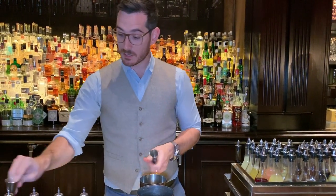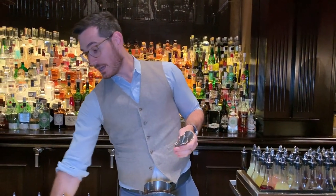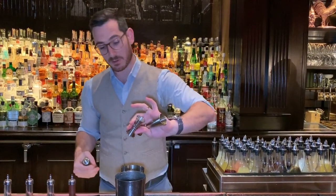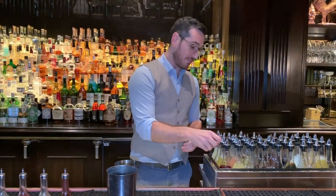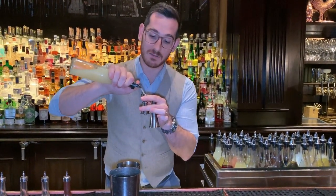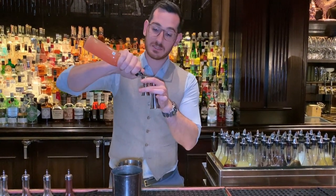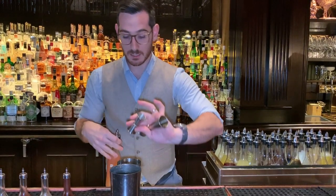In this drink we start with half an ounce of agave syrup, just to give it a little bit of body, half an ounce of lemon, and half an ounce of grapefruit.